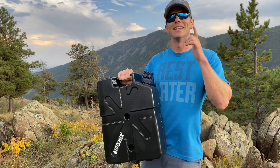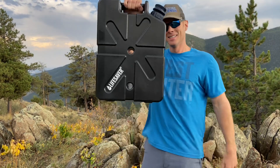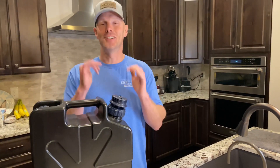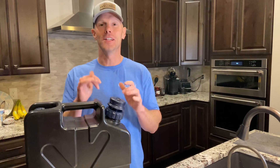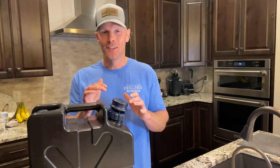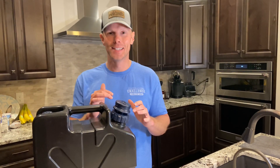Before you actually utilize the Jerry Can, you need to do the priming feature. You're going to fill it up, let it sit for 10 minutes, then pour the water out. Put more water in, then pump some of that water out to activate everything, and then you'll be ready for action. Let's get this thing primed up.